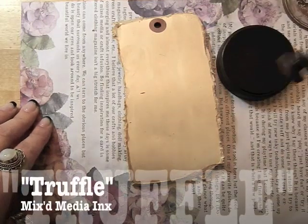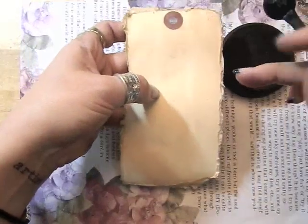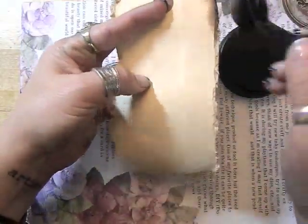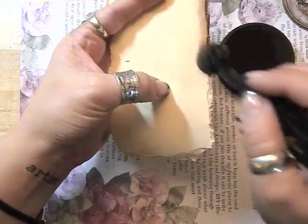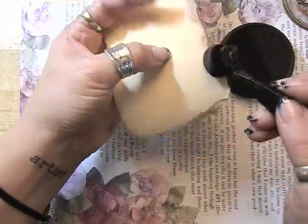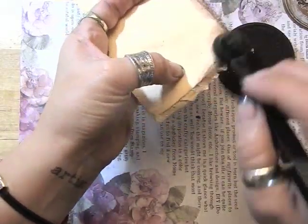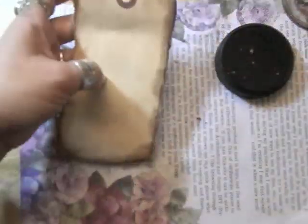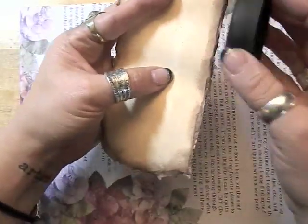When you have water on your tag you don't really want to be touching the pad directly to it too much because it will water down the ink on your pad. You can see that I'm going from the front and kind of wrapping around the edges. Now I am going to touch the pad just to the very very edge.